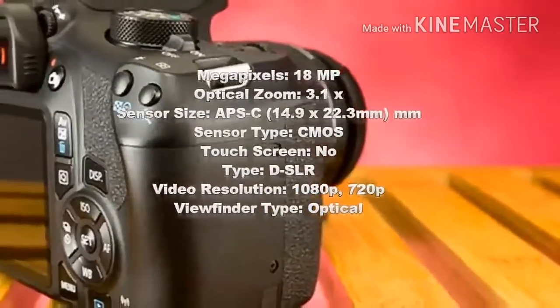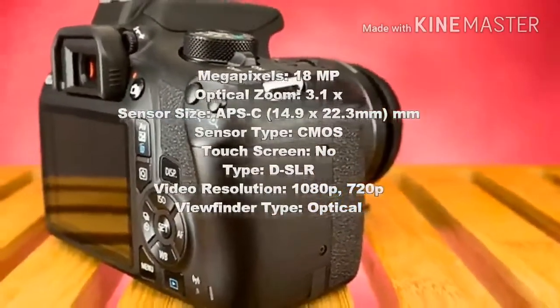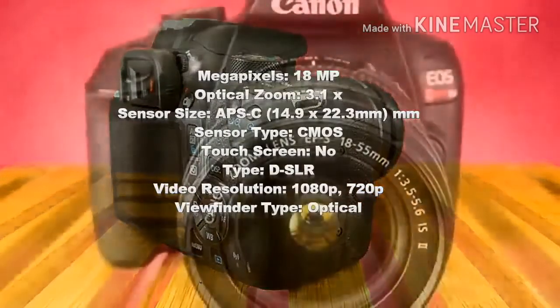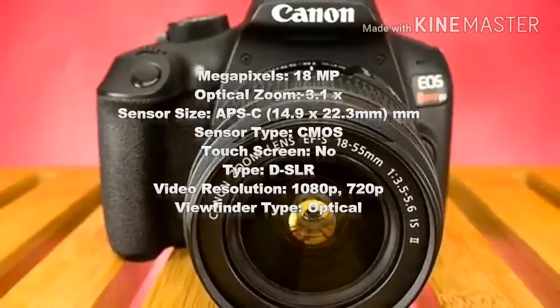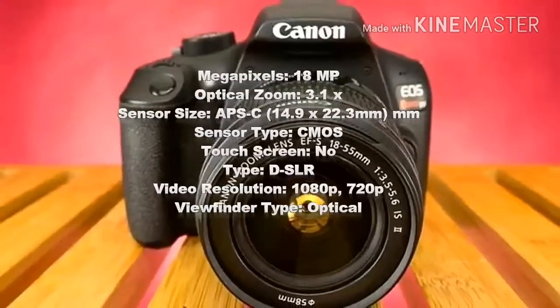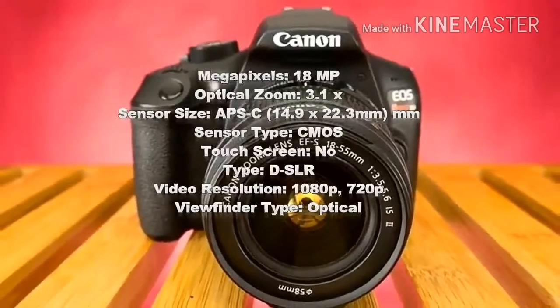Sensor Type: CMOS. Touch Screen: No. Type: DSLR. Video Resolution: 1080p, 720p. Viewfinder Type: Optical.